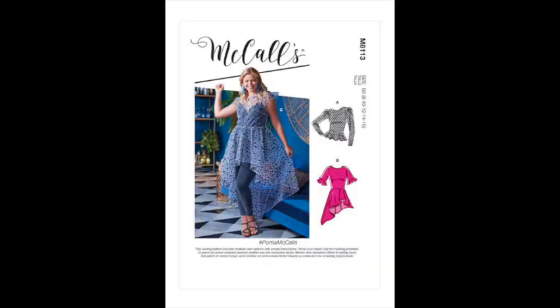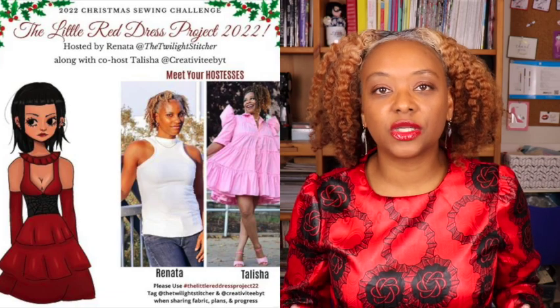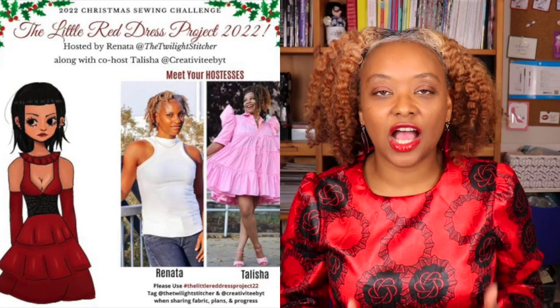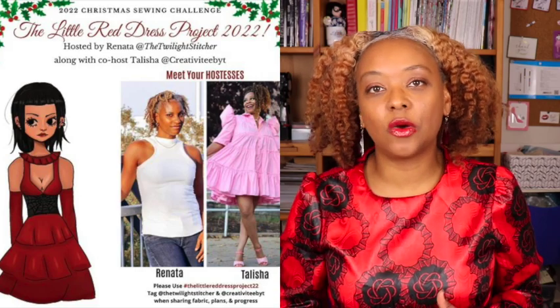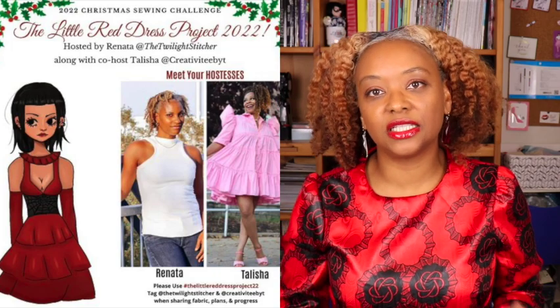This is a sewing pattern I chose to participate in the 2022 Little Red Dress Project — a fun Instagram sewing challenge where you sew up a red garment for the holidays. It was created by the lovely Renata of the Twilight Stitcher, and this year she's co-hosting with Talisha of Creativity by T. In previous years you had to sew a dress, but this year it's been expanded to any standalone garment — a blouse, top, jacket, jumpsuit, or blazer.